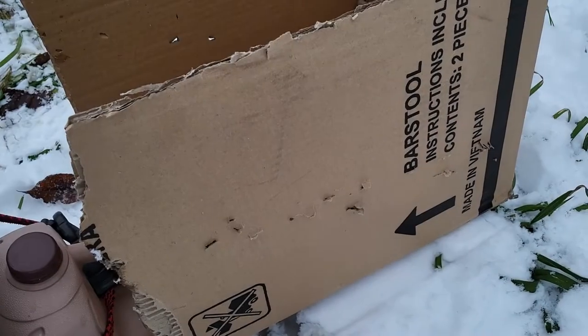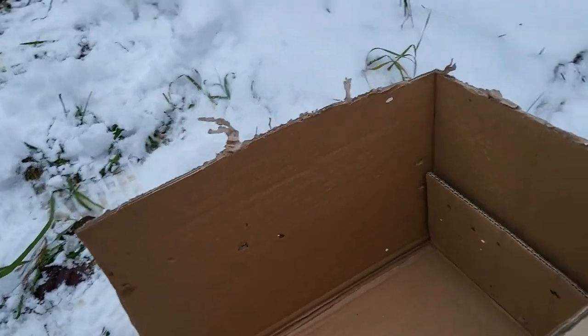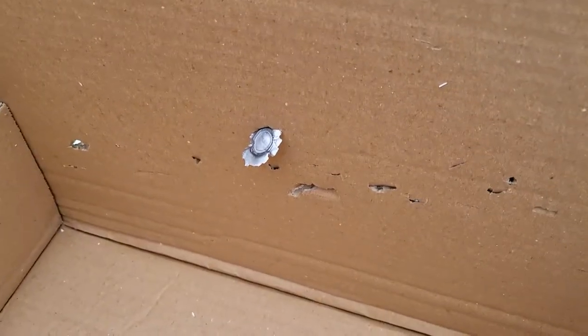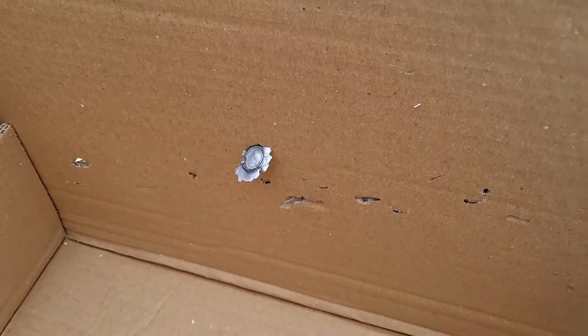Our two shots with the 1911 produced some fairly significant spalling on all sides of the box, including a large jacket chunk stuck in the edge on the inside.